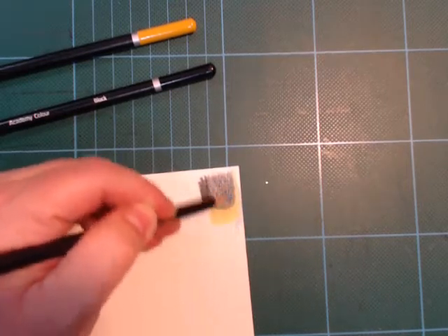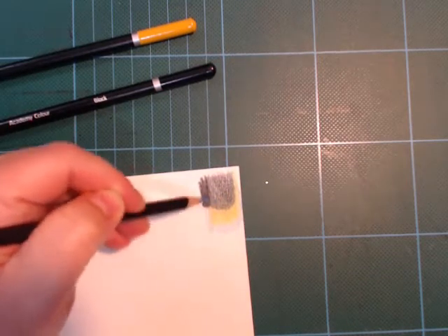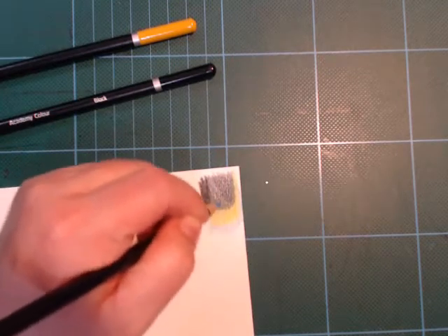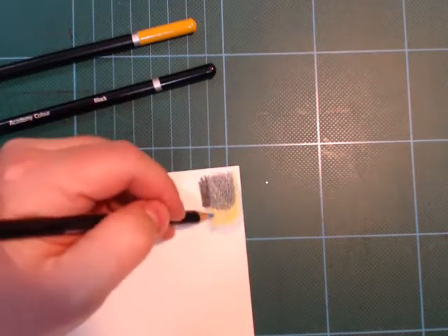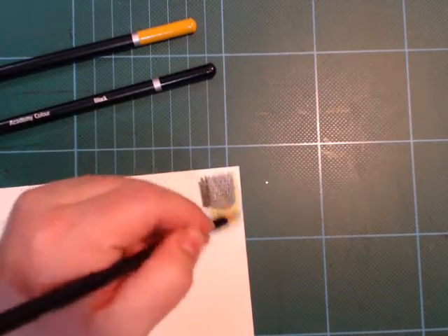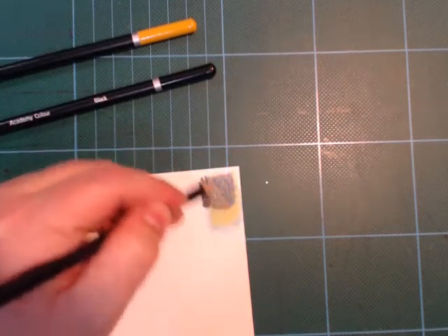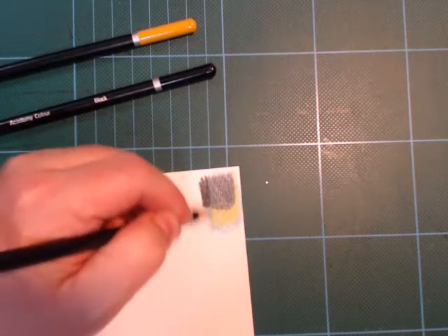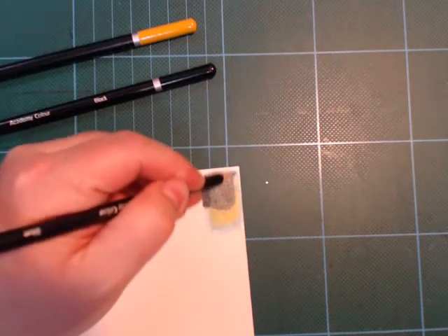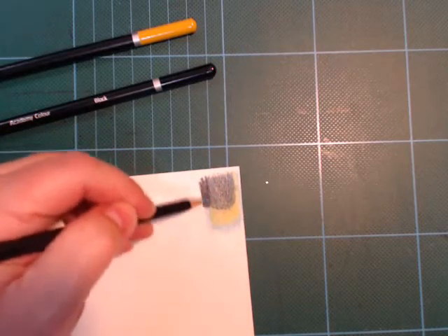Now these don't blend fantastically, and there's more wax in these than in professional pencils. So you get to a point where they won't take so many more layers. But I quite like the feel of the paper here. With these pencils you have to kind of get to where you want to be fairly quickly — and it's not just this paper, it's any paper.